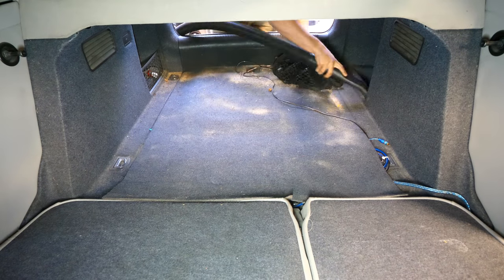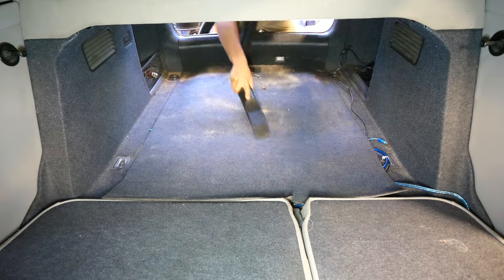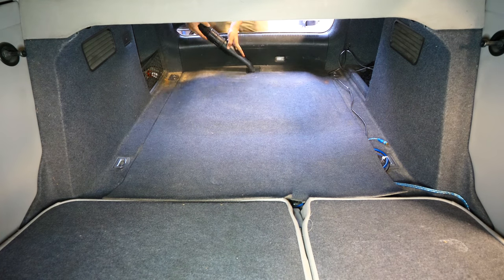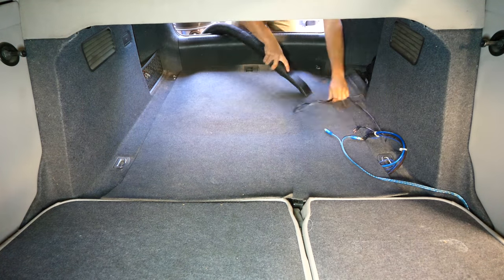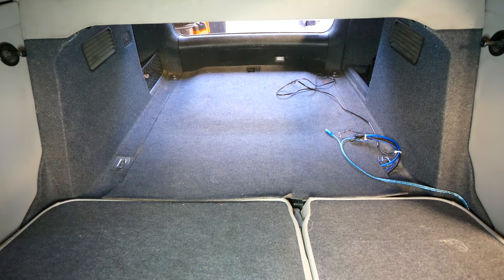In the trunk of this Audi, the person before me probably used it to go to the beach or something like that, because there's a lot of sand found in the back. I don't exactly need that inside the car, so by using the vacuum you'll be able to remove all of that.